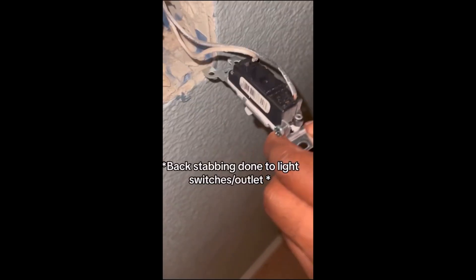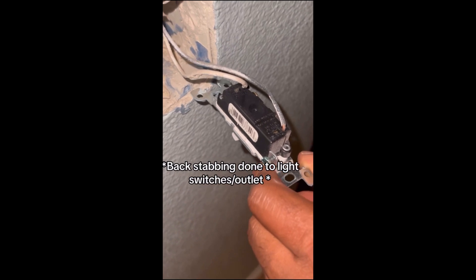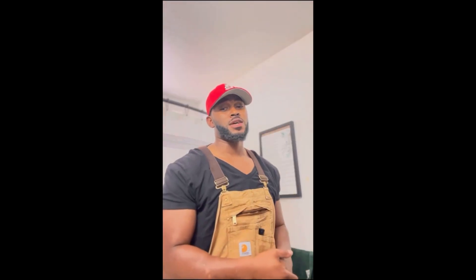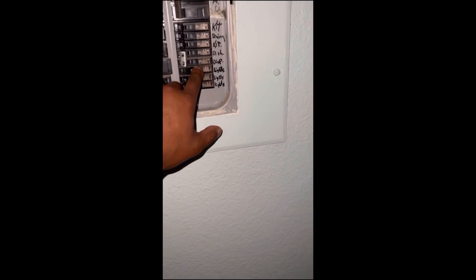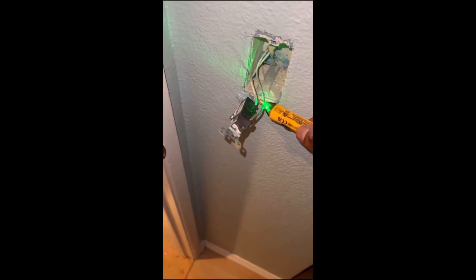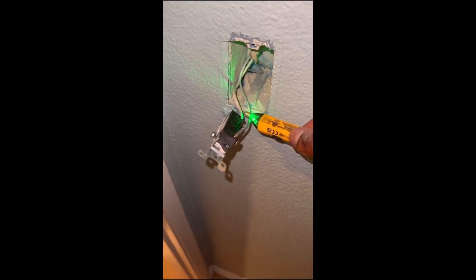Has this ever happened to you? I can fix that, and I'm going to show you. Just cut the power off to that room. I've already removed the face plate and the screws, so I just pulled the outlet out. I grab a voltage tester to test and make sure no wire is alive. Safety first.